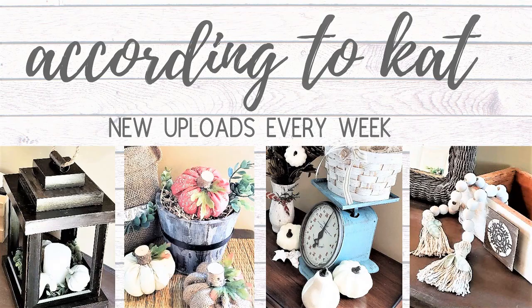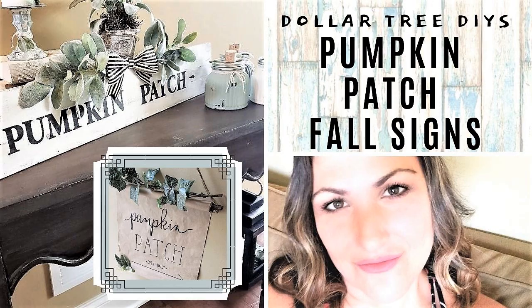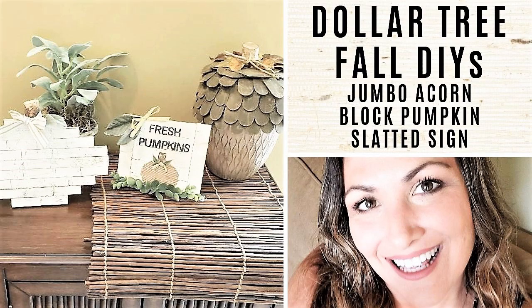If you're new here, welcome! My name is Kat. I upload every week and I love creating decor on a budget. Please introduce yourself in the comments below; if you're returning, just say hi. I invite you to subscribe — I use Dollar Tree products or upcycled thrift store finds. Hit that bell to be notified and thumbs up if you like this video.